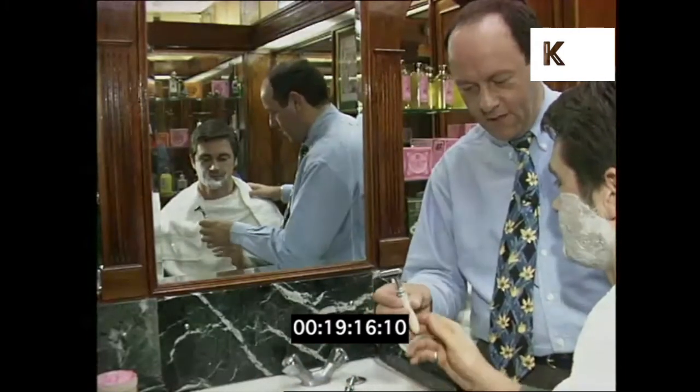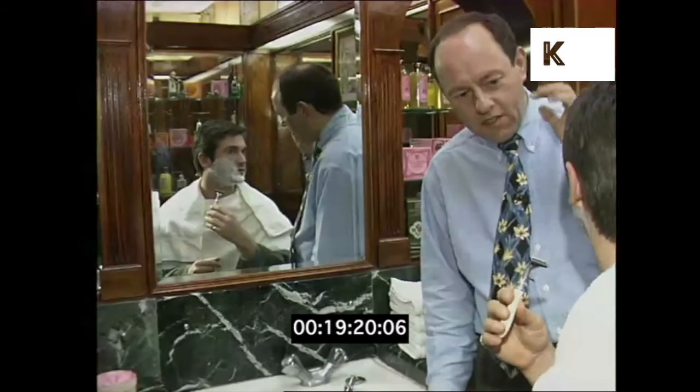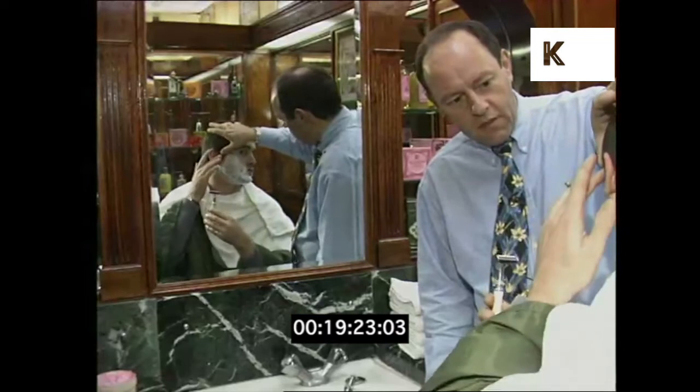Now it's the time for the razor. You show me how you would do it. Remember I said keep the skin tight, so what we want to do is sort of lift this up if we can.